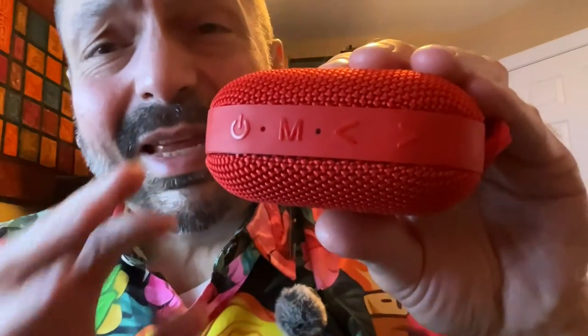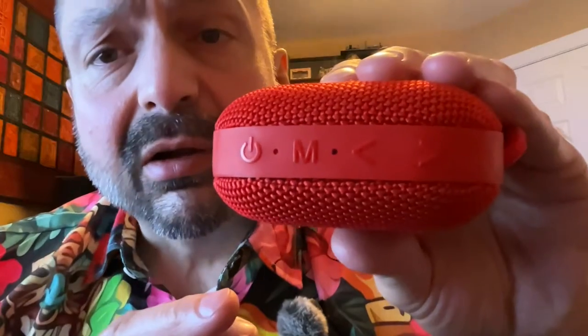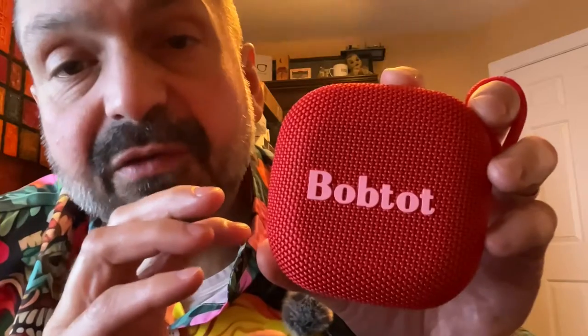My only complaint with the speaker is the buttons — put ink on the buttons; don't make me learn Braille to use a speaker. I purposely don't mention price in these reviews since it may differ when you watch this or in your home country, but at the time I'm recording this, these are so cheap. If you're ever curious about TWS mode, pick up two of these.